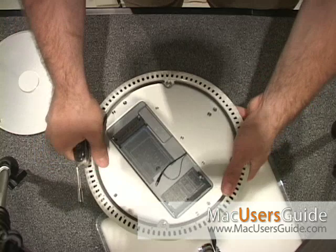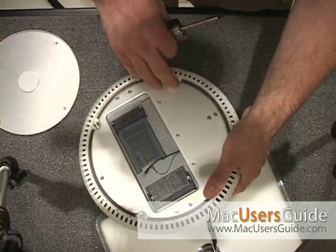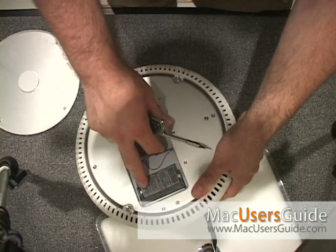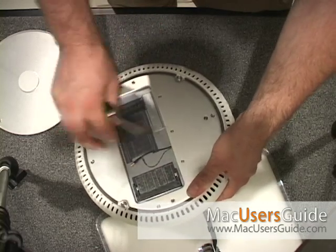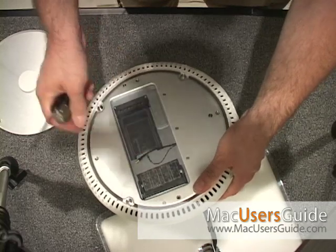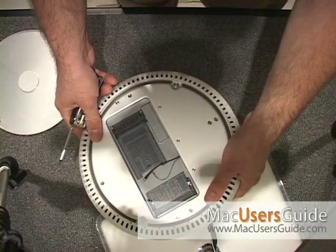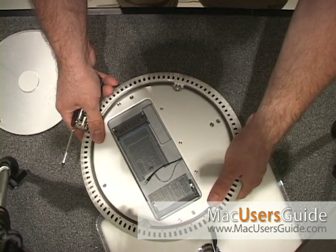Here you can see underneath — this is where your Airport card would be, your pigtail would plug in the back of the Airport card, and here's your RAM. I removed the RAM earlier. This is a unit I've used for other things and it's more of a salvage piece for me.